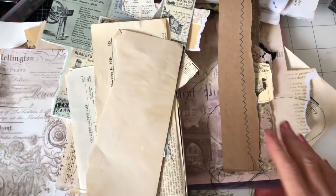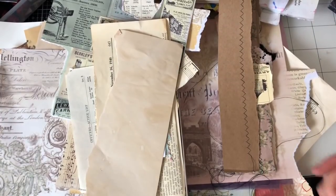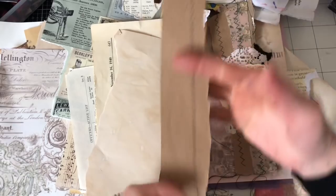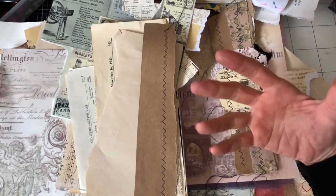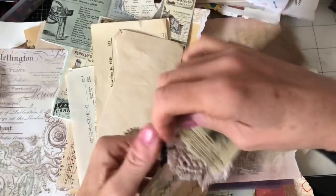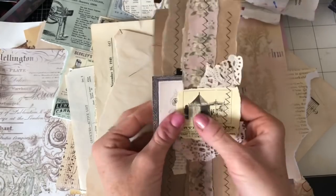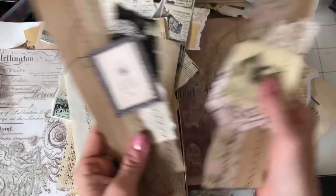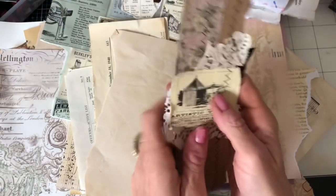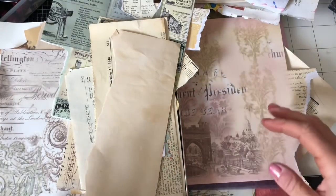Hi guys, this is Tina from Shabby Tabby Doodah, welcome back to my channel. Today we're here for another one of our mass making sessions. I thought what we could do is just mass make some decorative strips to put down the edge of our pages — or wherever you want to put them really. Making some scrappy edges, using up some of our scraps to have some ready-made decorative edges for your junk journals.